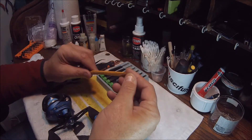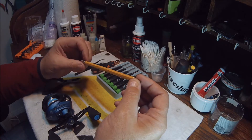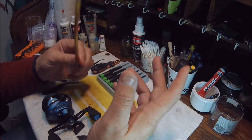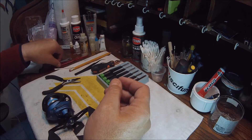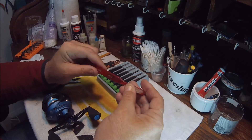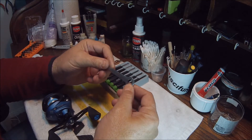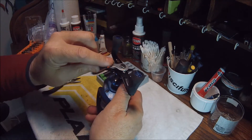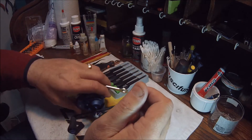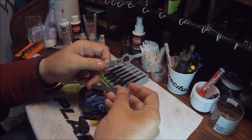A pencil — believe it or not — just break off the lead portion and it's perfect. It fits into the steel cage of the inner portion of the ball bearing race, and you can spin the ball bearing with it. The soft wood doesn't damage the bearing in any way. You need a soft toothbrush for scrubbing and cleaning. You'll need a wrench to remove the handle nuts — most reels are a universal size, but many reels, especially ocean reels, have different size nuts.